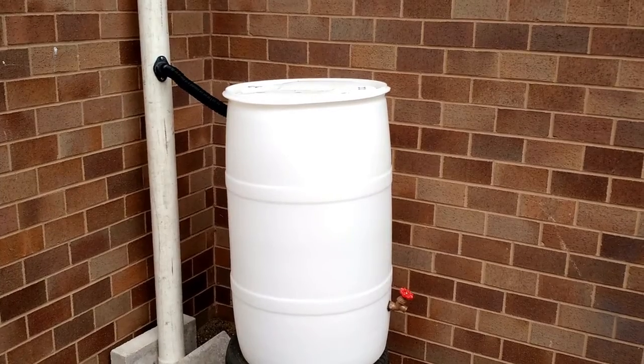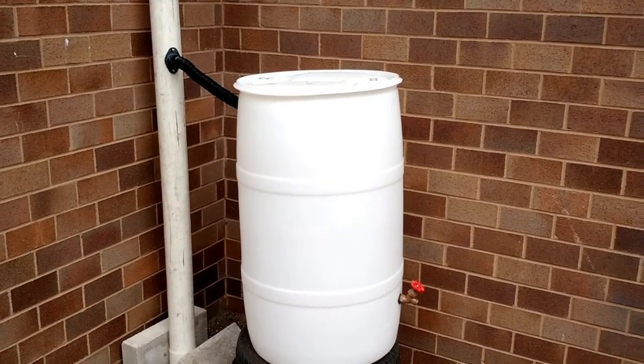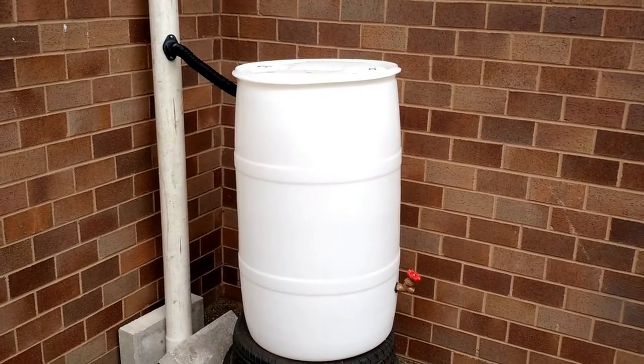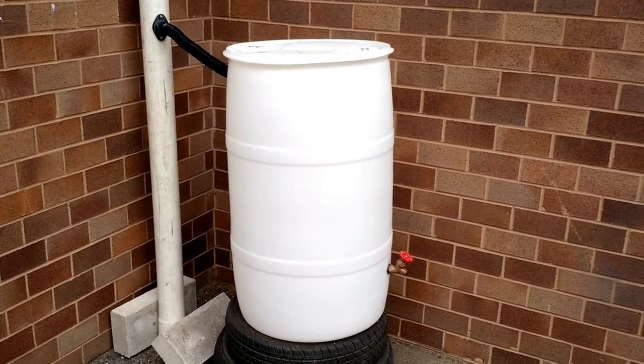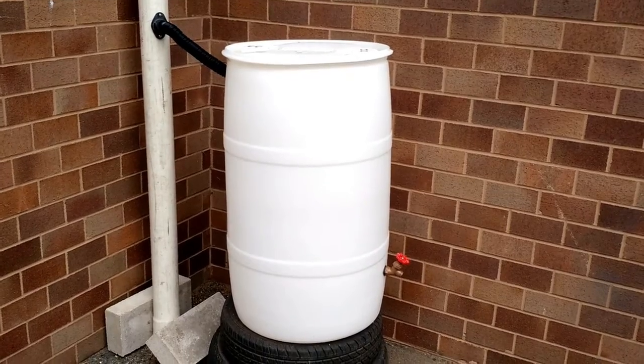Each year, the average American family uses 110,000 gallons of water. Rain barrels collect free rainwater to water gardens, trees, and lawns. This saves you money on your water bills and helps reduce demand for energy-intensive treated tap water.